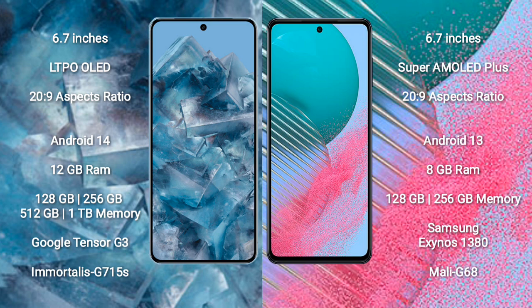The Google Pixel 8 Pro runs on the Android 14 operating system, while the Samsung Galaxy M54 runs on the Android 13 operating system. The Google Pixel 8 Pro comes with 12 GB of RAM and 128 GB, 256 GB, or 512 GB internal storage options.